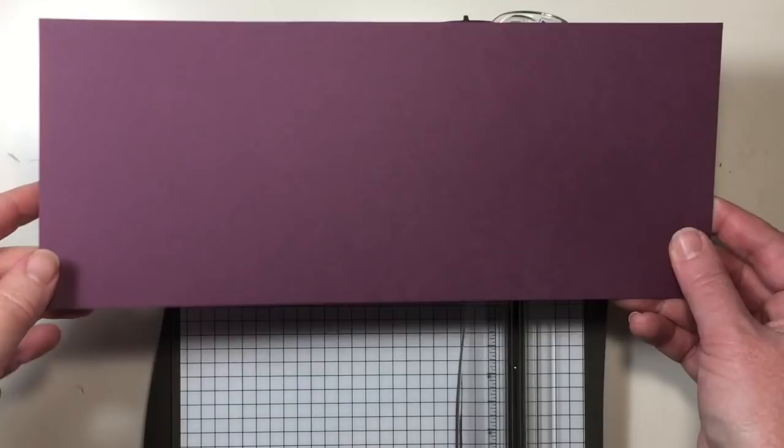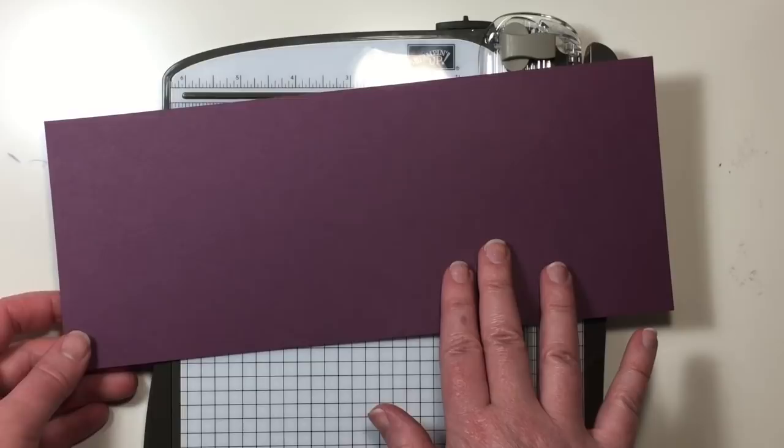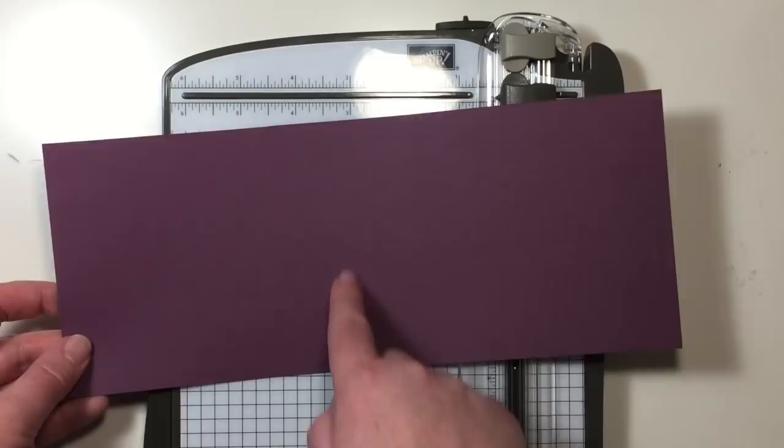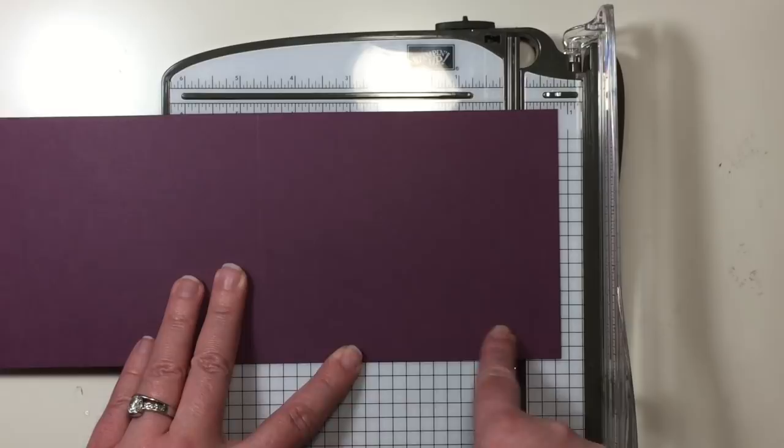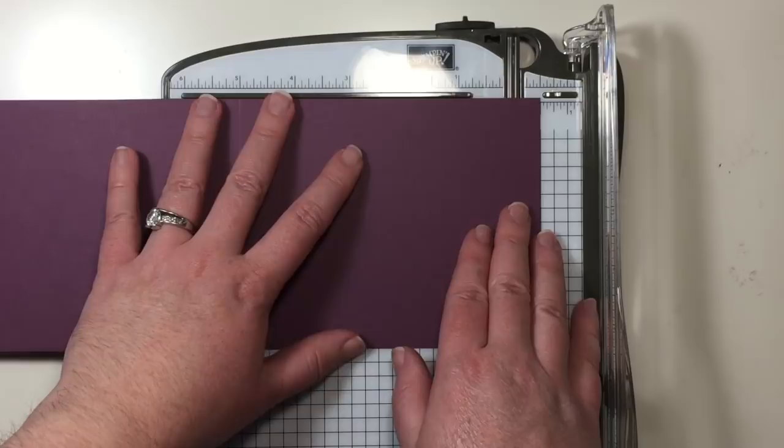Let's get started. I have a half sheet of standard cardstock in Fresh Fig, and it measures four and a quarter by eleven. I'm going to score it in the middle at five and a half to get a card base. Then I am going to cut out a half inch frame all the way around the front of the card.